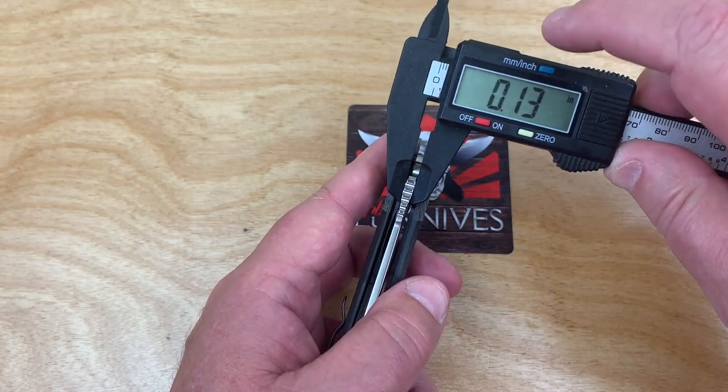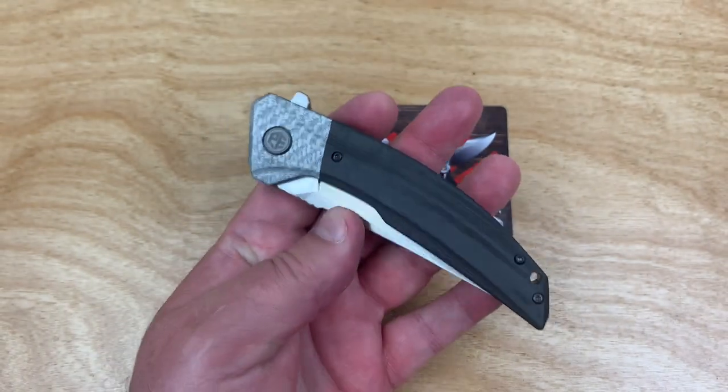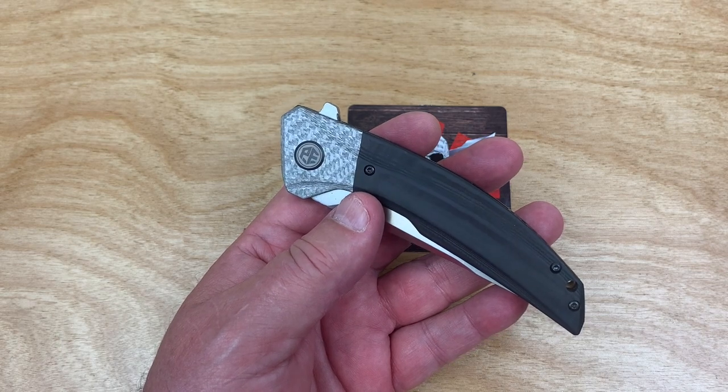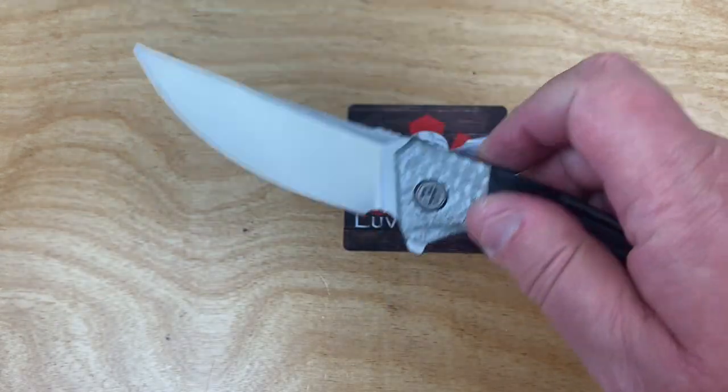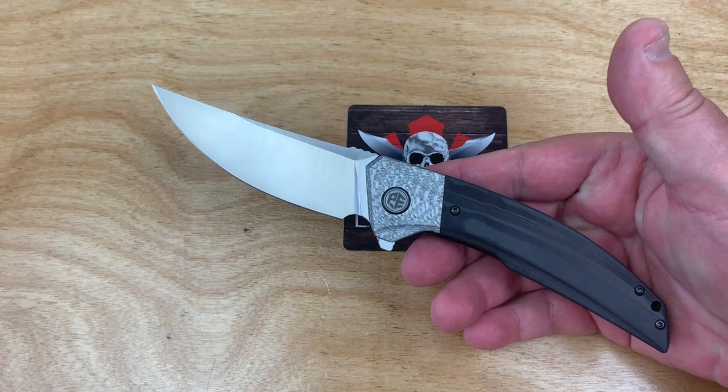Blade stock is 3.4 millimeters — at 0.13 inches. Everything I've been using lately has been anywhere between 2.7 and 3.1 millimeters, so that's pretty heavy duty.